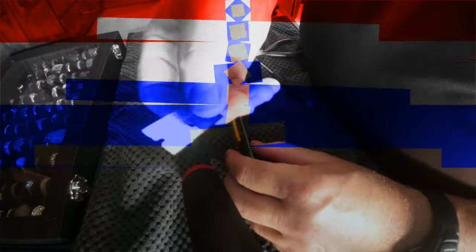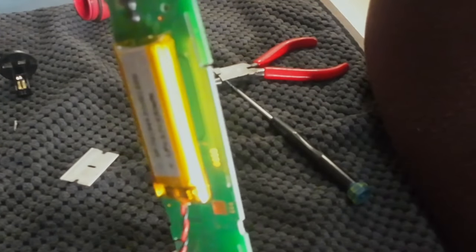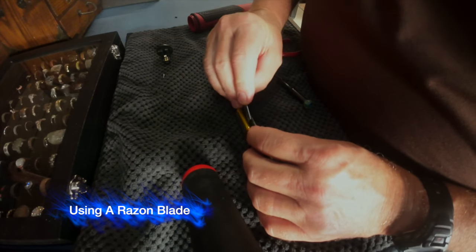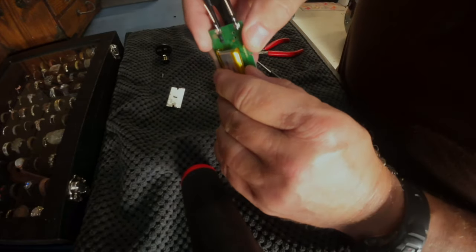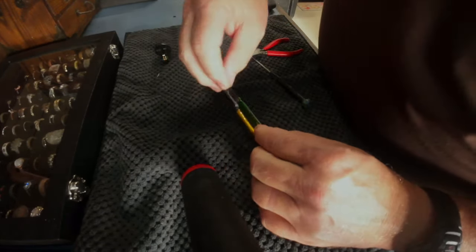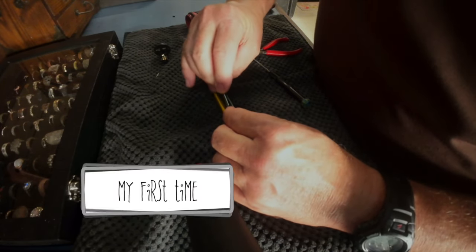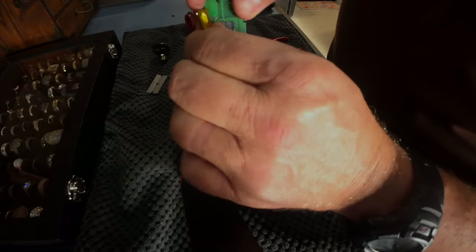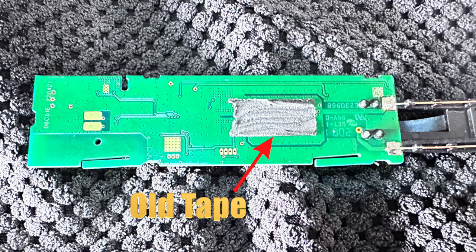I got a little razor blade — I don't know if you can see that inside there, but it's tape, like a little double-stick tape. I don't want to mess around with that board so I'm just going to lightly run the blade over that tape a couple of times just to get it loose. There you go — see the tape. Now I've got double-stick tape I can put back on there.